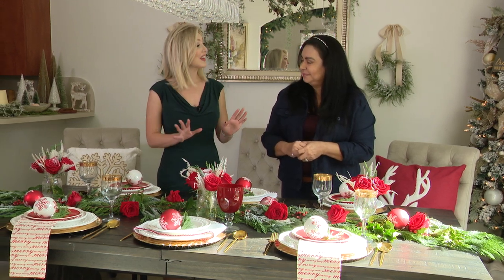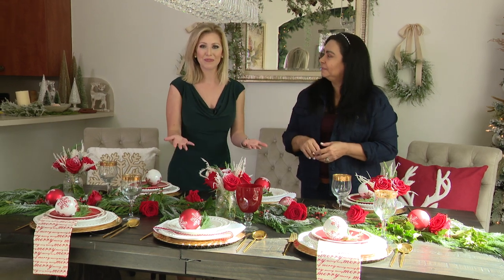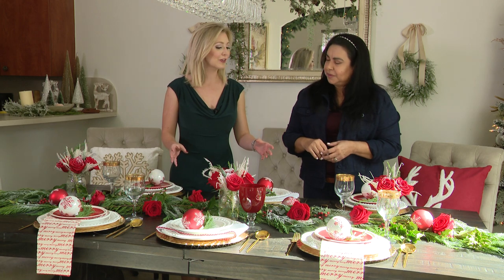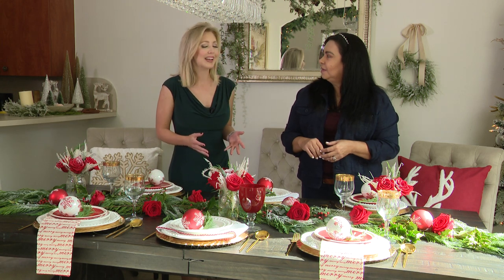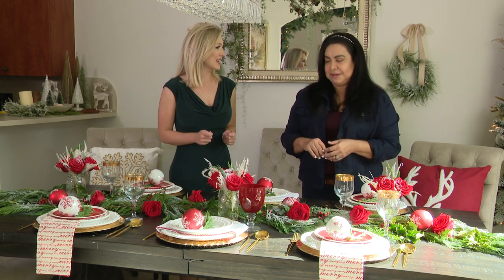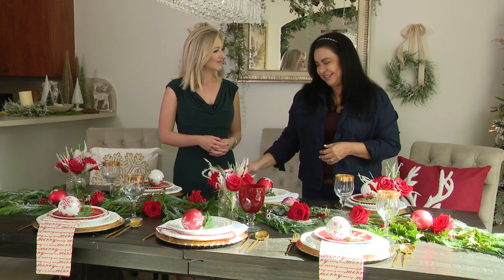Absolutely beautiful. Thank you so much. So this means anyone can recreate this at home. Just to recap: of course we have the beautiful touches of greenery, we have the place settings with the chargers, and those personal touches — ornaments, anything you have on hand — that's really going to make your table shine. Absolutely. Christmas or Hanukkah, Noche Buena, whatever we have our guests coming over for. Yes, absolutely. Miriam, thank you so much. No, thank you. Happy holidays. Thank you for having me.